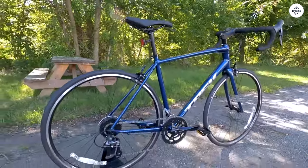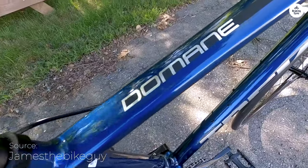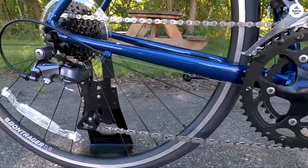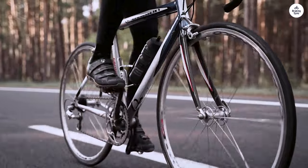I recently got the Trek Domain AL2, and it's been a great start for me as a new road cyclist. The bike is light and easy to handle, making it comfortable and fun. From the first time I hopped on, I felt steady and confident, which is important when you're just starting.